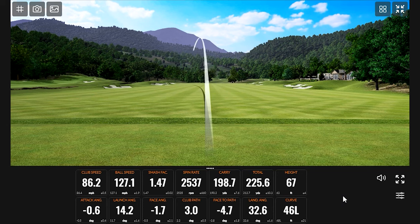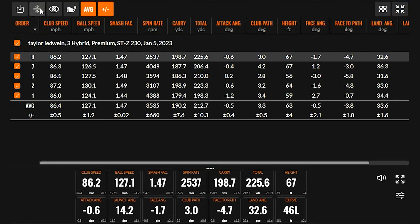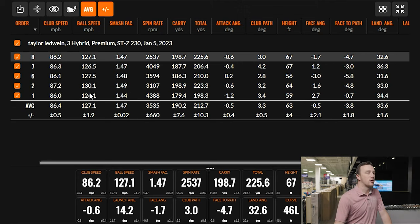Spin dropped a little bit there. Let's look at what we've got — five swings with pretty consistent numbers across the board. Spin is interesting because it jumped a little then dropped, but it's probably a solid number to be at, maybe one closer to 4,000 with the hybrid. But your ball speed is very consistent — we're talking 1.9 on the deviation, ranging from as low as 124 to 130. Those last three were almost all the same.